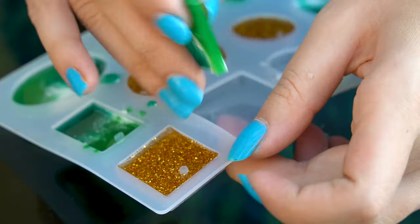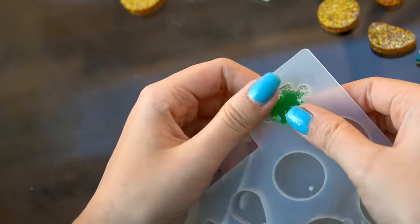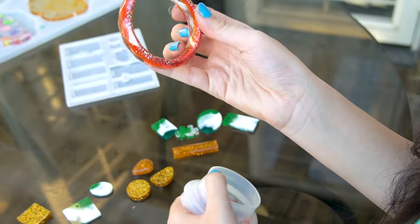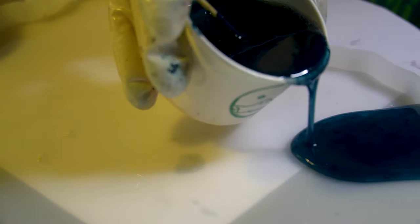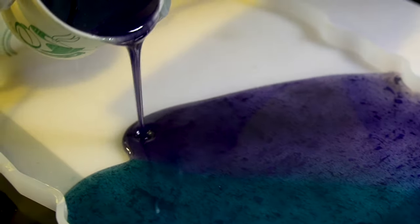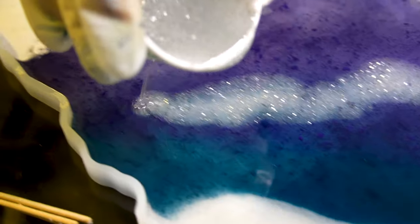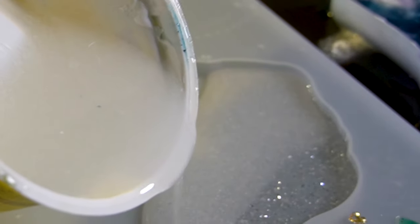Now we are also going to demould the pendants and kitchen epoxy pieces. I have also made a bangle out of epoxy. Spread the colors the way you like — there is no limit to your imagination!